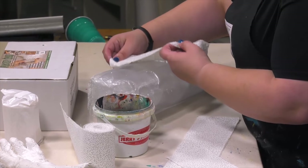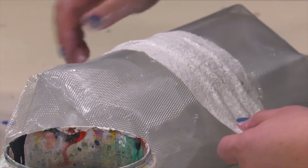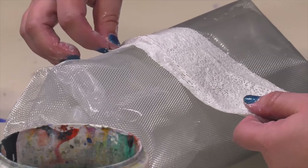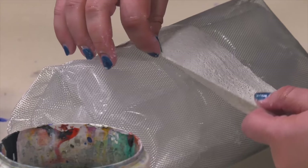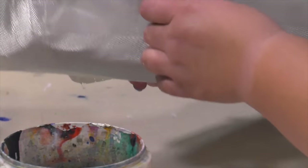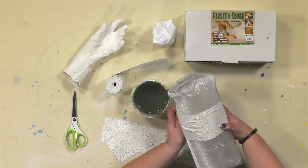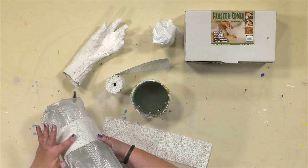I've got a form that's basically some sculpture wire. You can just drape the activated bandage over it and smooth out any inconsistencies.